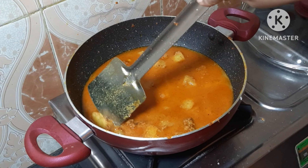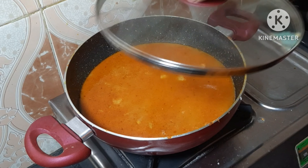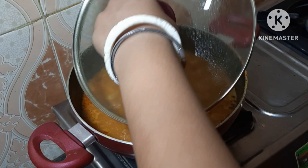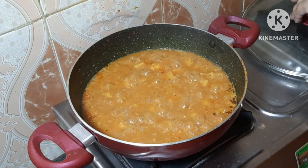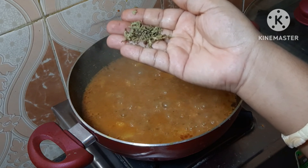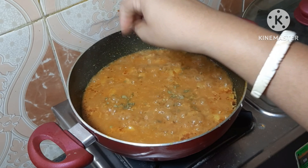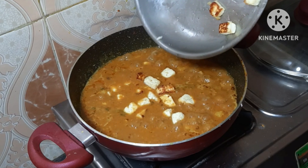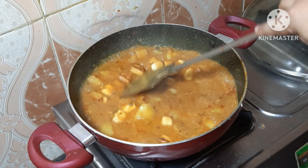একটু ভালো করে জল দিয়ে ভালো করে নেড়ে, এটাকে ঢাকা দিয়ে পাঁচ মিনিট রাখবো যাতে আলুটা খুব ভালোভাবে সেদ্ধ হয়ে যায়। পাঁচ মিনিট হয়ে গেছে, এখন ঢাকনাটা সরিয়ে পনিরটা দিয়ে দেবো। পনির আর কাসুরি মেথি দেওয়ার পর এটাকে ভালো করে মিশিয়ে দেবো। (Add a little water, stir well, cover and cook for 5 minutes so the potatoes are well-cooked. After 5 minutes, remove the lid and add the paneer back. After adding paneer and kasuri methi, mix everything well.)